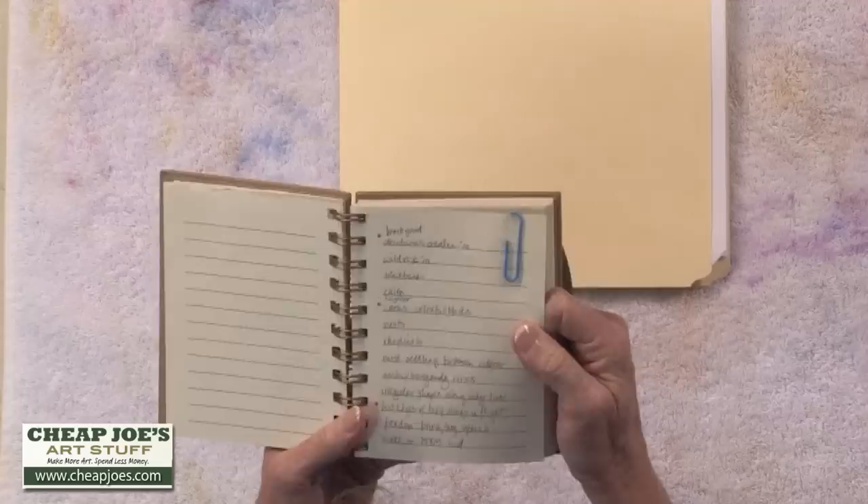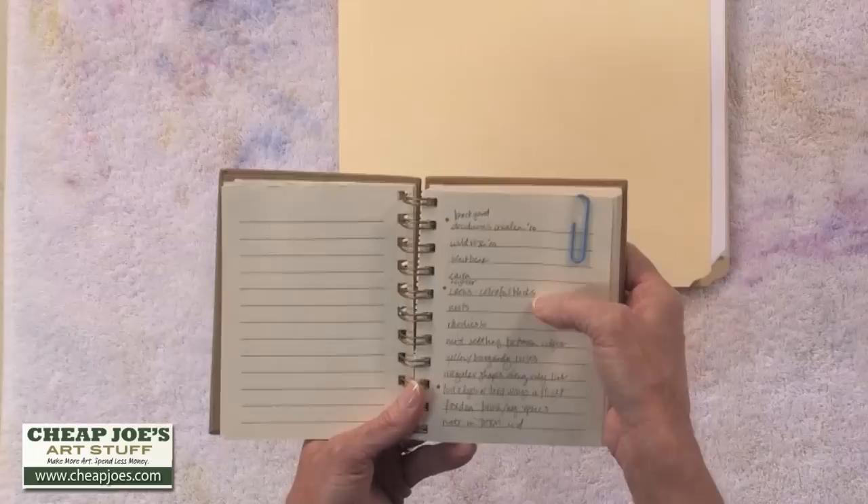I'll give you an example of a couple of ideas that I caught for future paintings. One little entry here says 'backyard deciduous azalea,' and a little further down the page, 'neighborhood crows, colorful blacks' — just ideas that might be good springboards for a painting later on. It was Linus Pauling, the scientist, who said the way to get a good idea is to have lots of ideas. And if you've got a little idea notebook like this, you've got lots of ideas to work from.